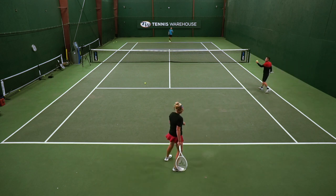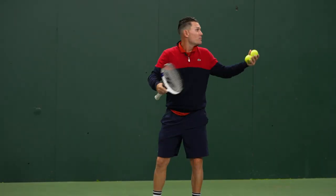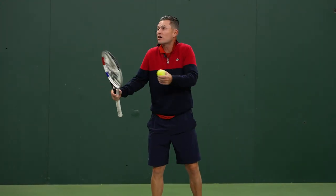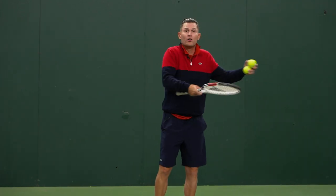By that third or fourth shot Michelle is gaining control and moving Chris off the court, and he's also learning how to defend. A great defensive shot can be deep up the middle.